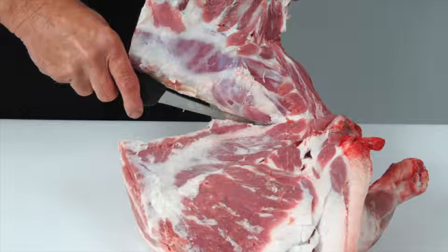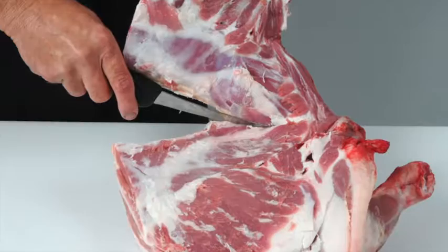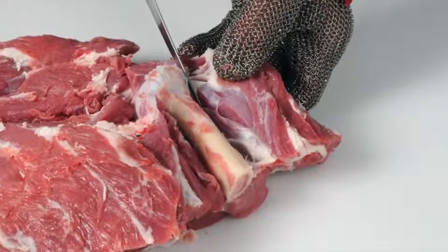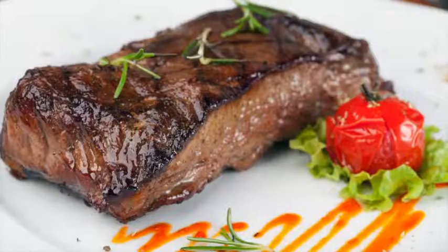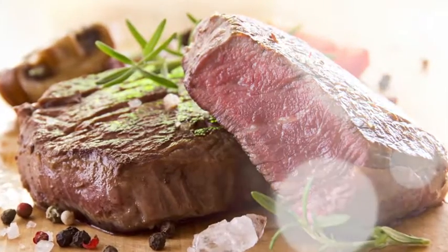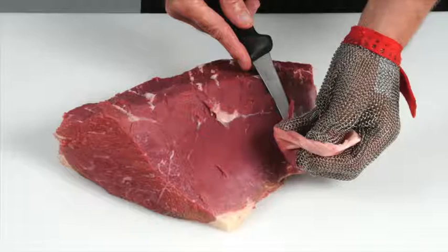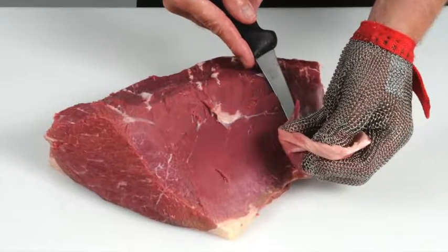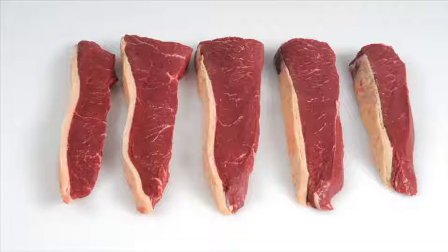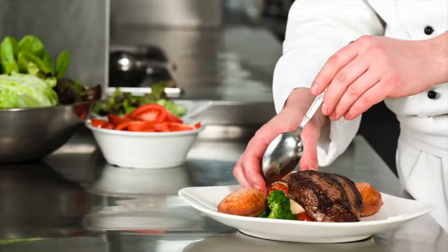The programme covers how to debone and break down beef and lamb carcasses into primal cuts, and how to cut primal muscles into retail and food service cuts. Learn how to produce cuts that deliver a more tender and consistent eating quality, and how to recognise different beef and lamb cuts and understand the best cooking methods. Learn about new cuts and how to identify opportunities for these products on menus.